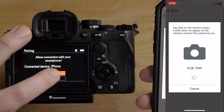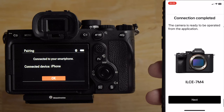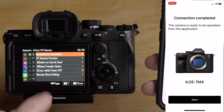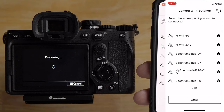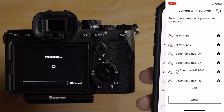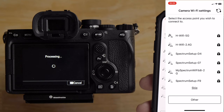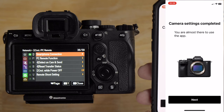I'll hit pair on the smart device — an iPhone 12 mini, by the way. If it doesn't look exactly like this, that's because of the phone model; newer iPhones may look slightly different. The camera confirms the connected device is the iPhone, I click OK, then click next on the smart device. It's now looking for a Wi-Fi access point to connect the camera to a network for cloud uploads — but I'm going to skip that step since I only want remote control and photo transfer.